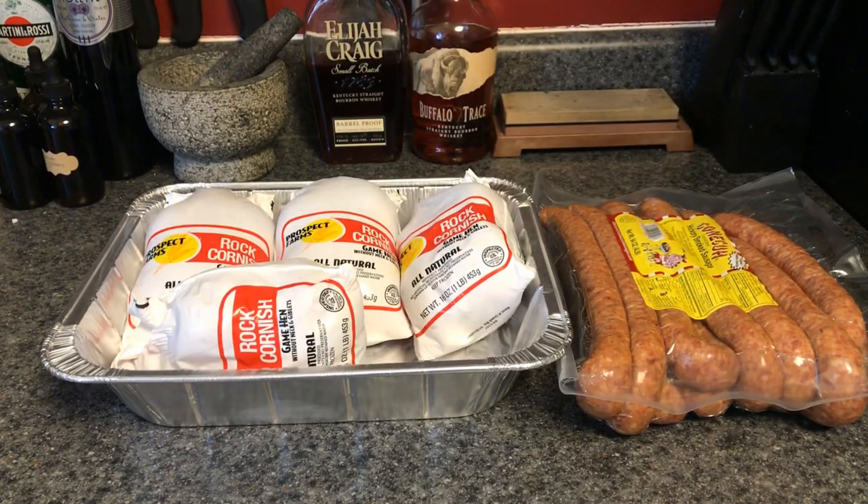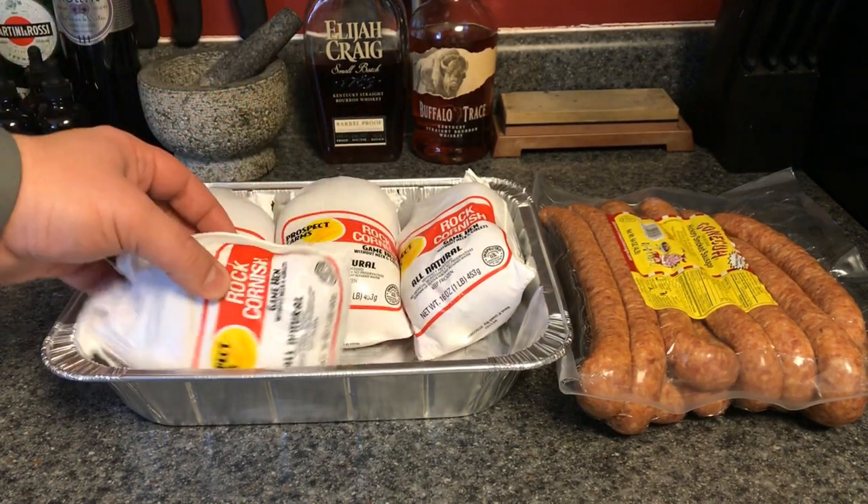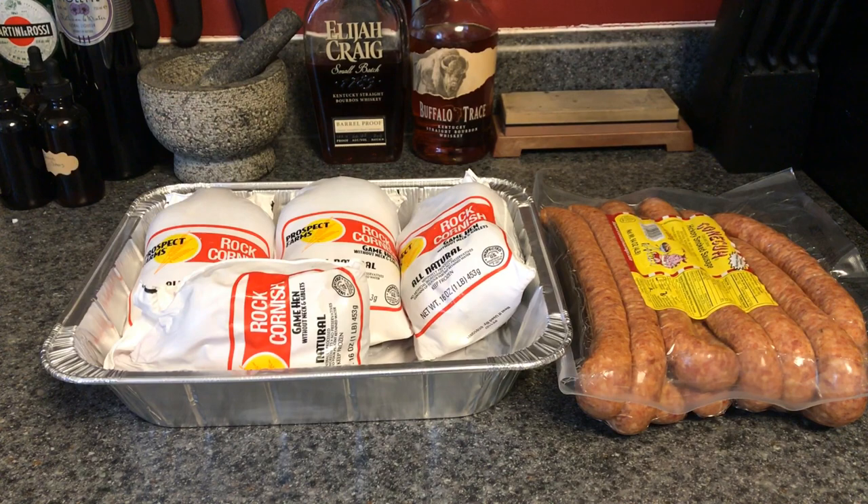Here's what we're looking at smoking tonight. We've got four Cornish hens, each one about a pound and a half — these are really nice smoked. We're looking at doing salt, pepper, cayenne, paprika, and a little bit of garlic powder. I think that's about all it needs. I'll post the ratios in the description below.